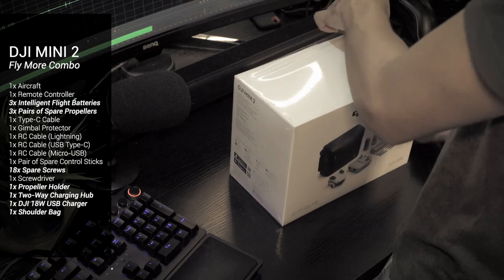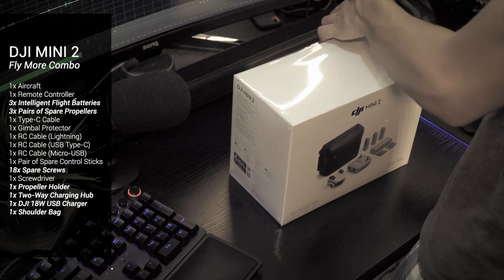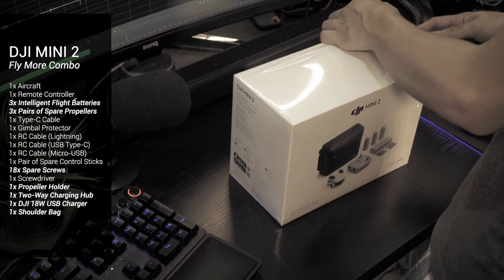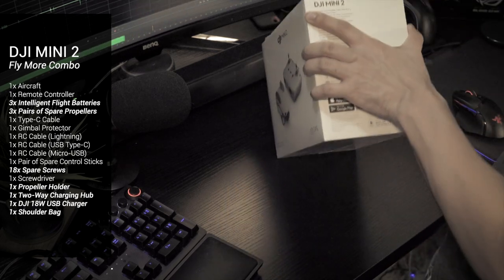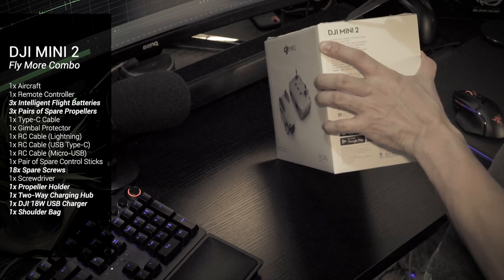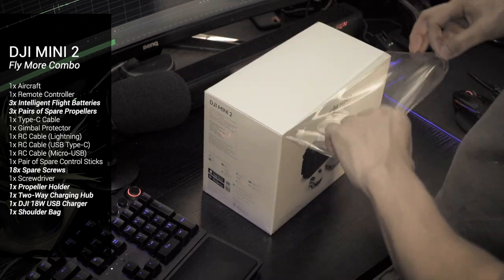For those wondering if you should get the Fly More package or just the standard package, you actually get more value with the Fly More package. You get more stuff but actually pay less compared to getting the standard package and then individually buying the stuff that comes with the Fly More package. So if you need the two extra batteries and the extra pairs of propellers, the Fly More package is more worth it.